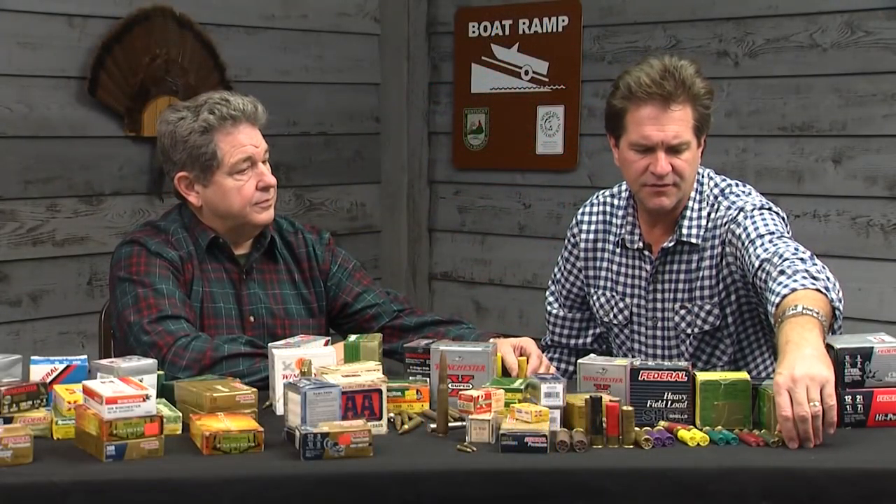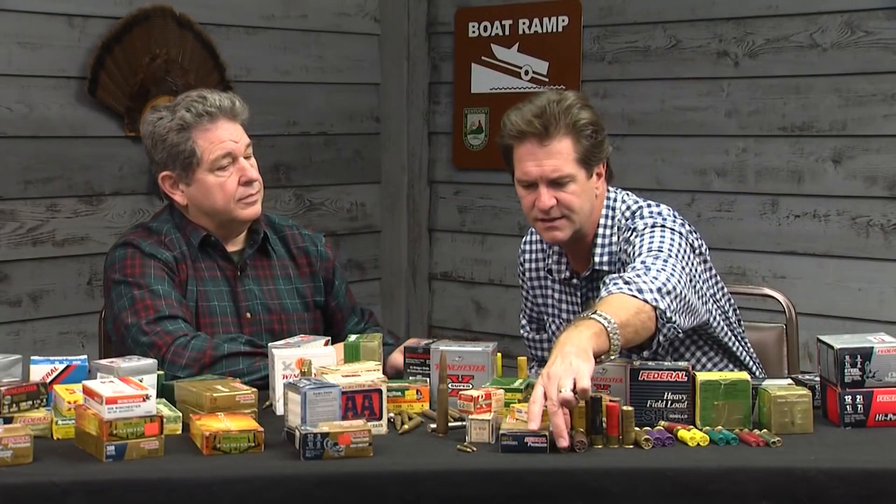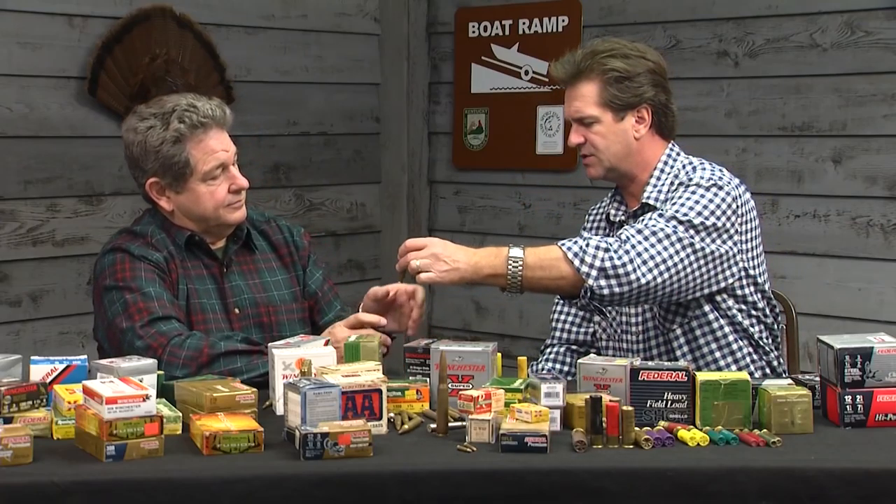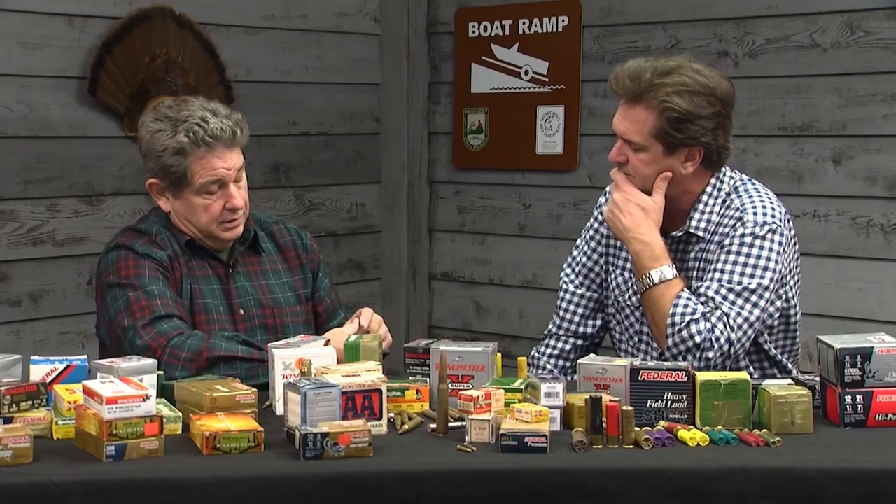As I look out here I see anything from this tiny little guy to this big one. The most popular gauge would be the 12 gauge, but they go from a two-and-a-half-inch 410 caliber shell — which is not actually a gauge — all the way up. This 410 has a half ounce of shot in it.